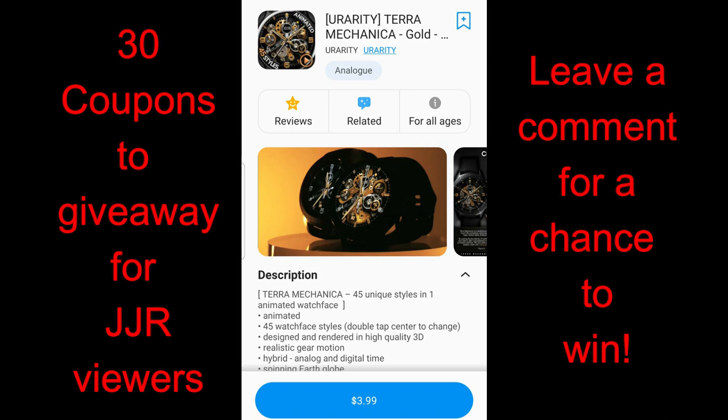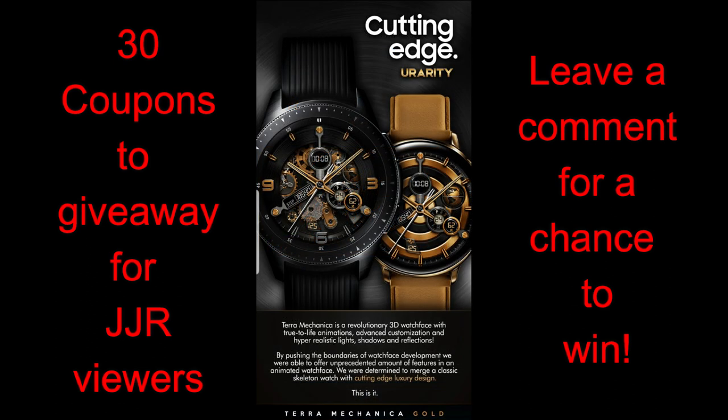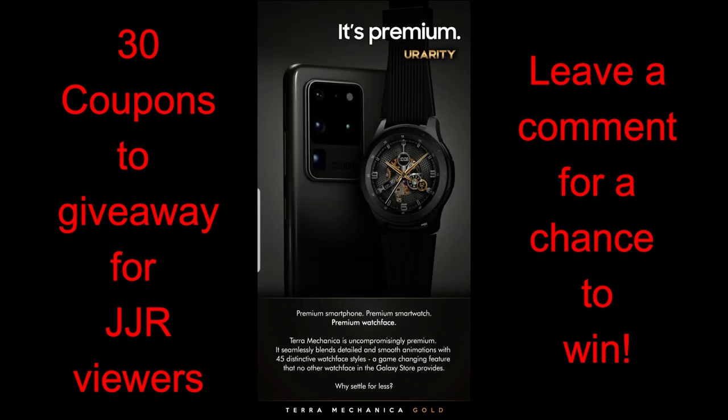Hey guys, welcome back to the channel and thanks for taking the time to check out our latest review. I am super excited about today's review because I have another highly customizable animated watch face to show you guys from our friends at U Rarity. You may remember me reviewing a couple of similar faces in the Terra Mechanica series that were set in a bronze and sapphire blue theme, which were really quite stunning, but today's theme is going to be in a very classy and elegant gold color.